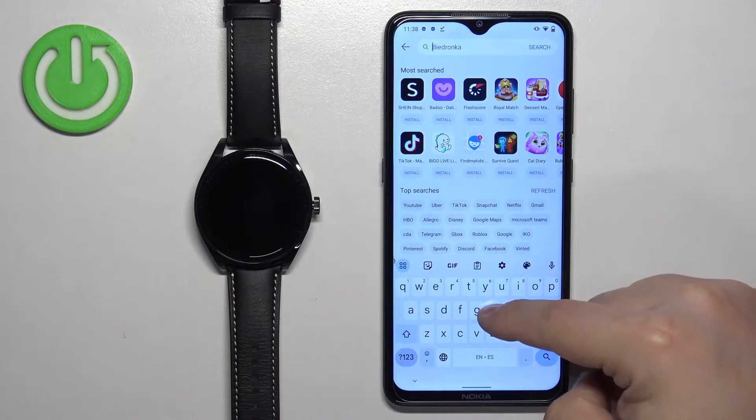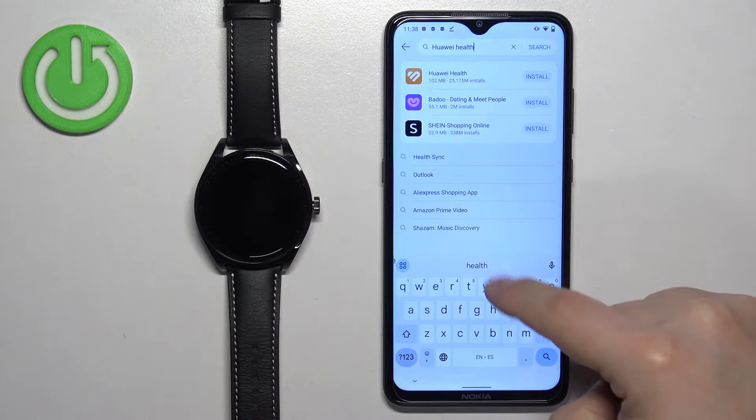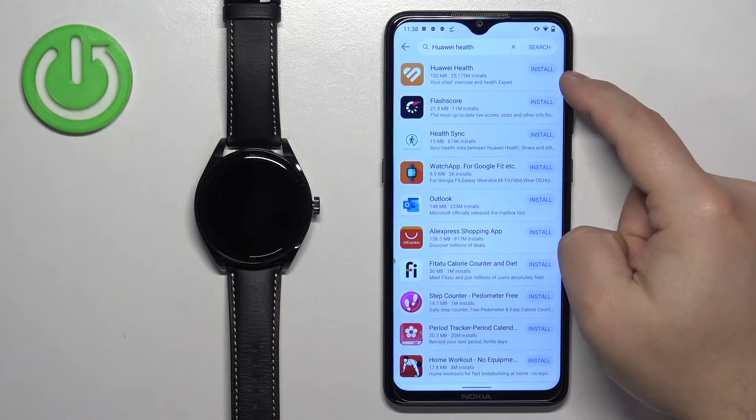Type in Huawei Health and tap search. You should see Huawei Health right here on the list. Tap on the install button next to it.